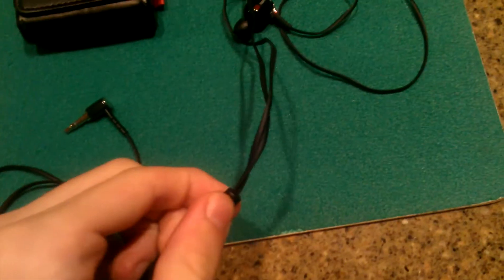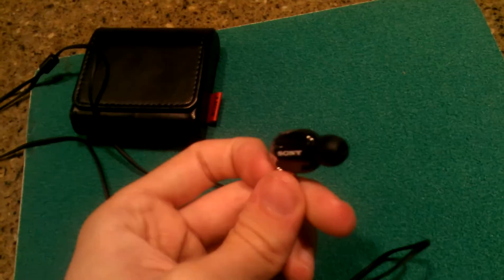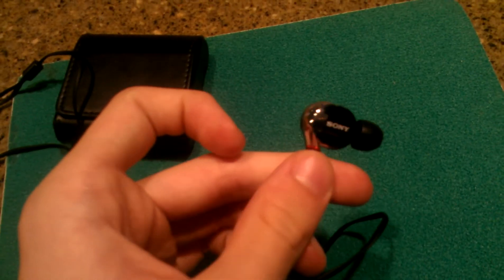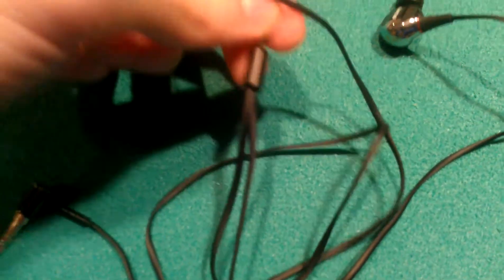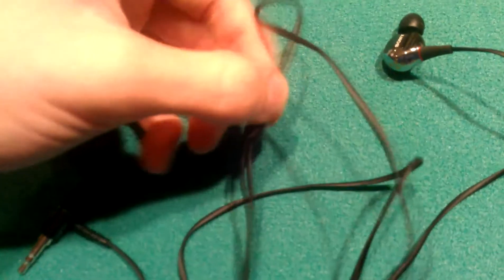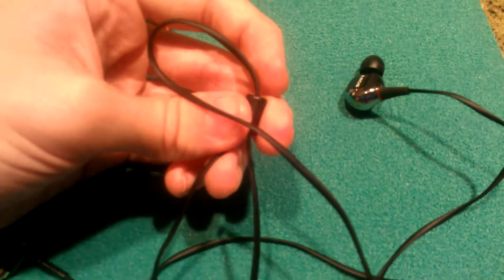The last thing I want to talk about is this cable split. As you can see, the left ear cable is a lot shorter than the right ear cable. The reason is that you route the right earbud behind your head. I think they did that so the split isn't hanging around your neck, which means less chance of hitting the split with your hand and knocking the earbuds out of your ears.